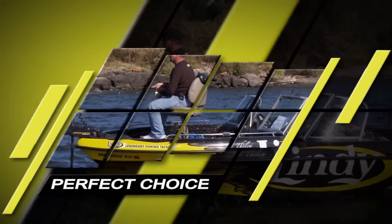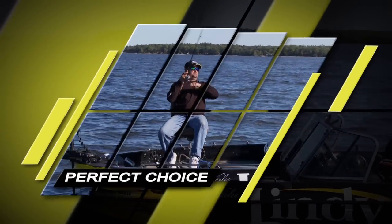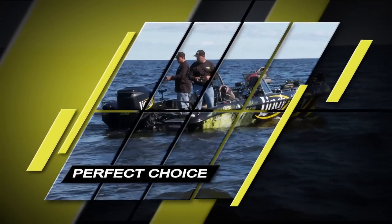Built with precision balance, the Shadling is the perfect choice for casting the shallow shorelines or trolling deepwater haunts where the lunkers live.